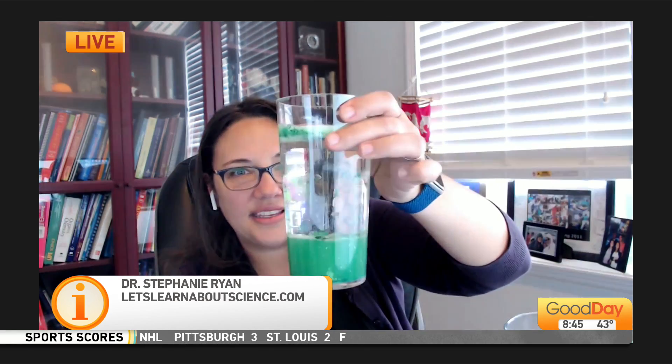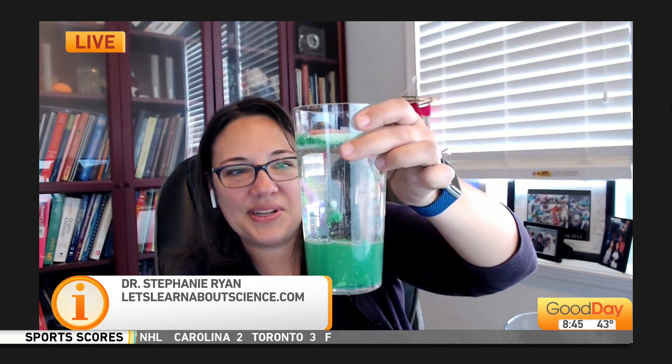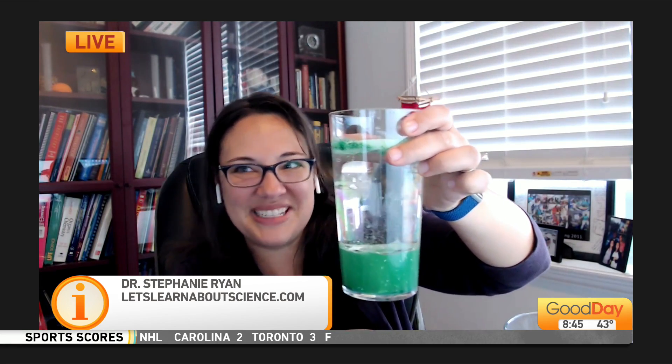You've got tons of fun things on your website for people to learn all sorts of things about chemistry. What is your website and how can they find you? It's letslearnaboutscience.com and you can find videos almost daily on Instagram and TikTok at the same handle, Let's Learn About Science. Is the lava lamp still bubbling? It looks like it stopped — this one is a little old, I've been using it a few times for demonstrations.